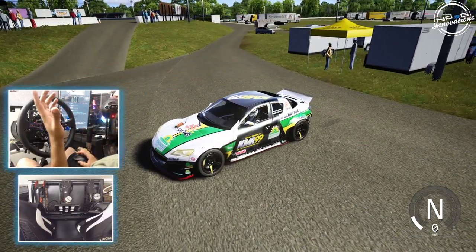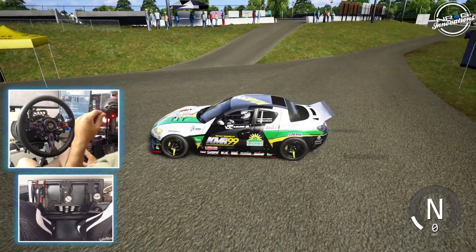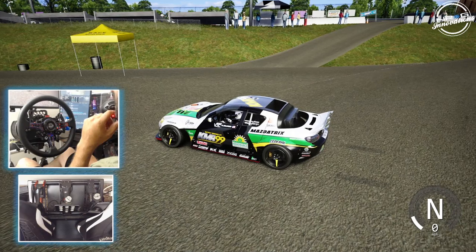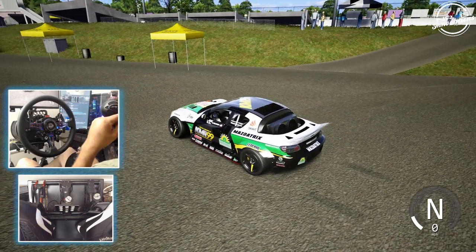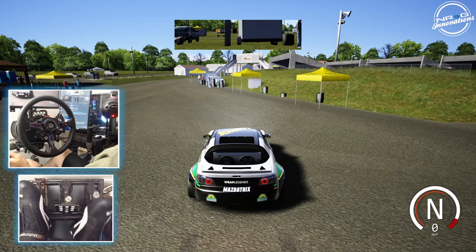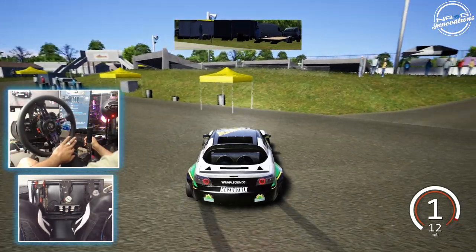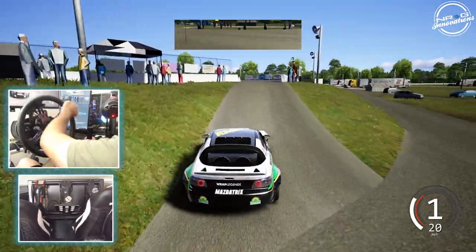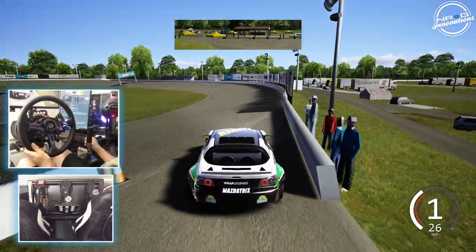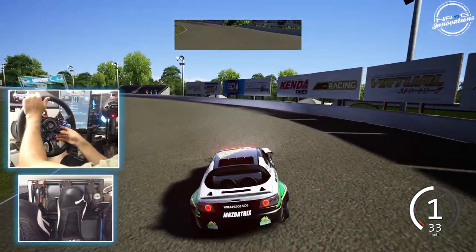I do apologize for butchering these people's names, but it is really hard for me to pronounce some of these names from out of the country. So we're going to be taking a look here — we are at the Kill Care US drift track. We're going to go full set. Headphone users beware, and we will be taking this car out to Irwindale to end this episode off. It sounds so good.